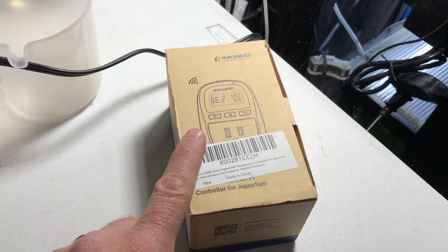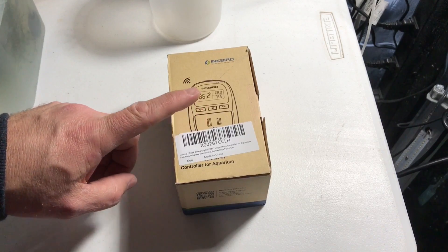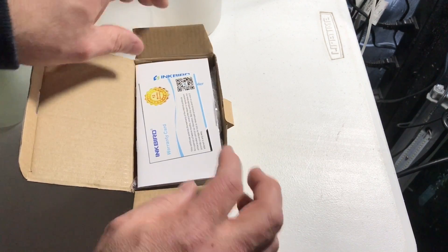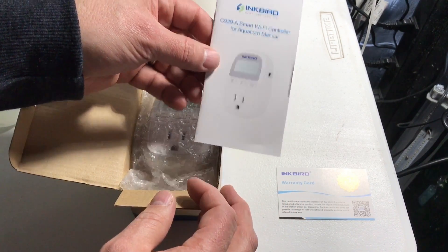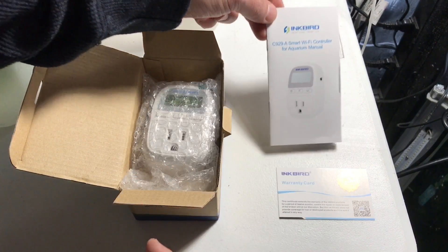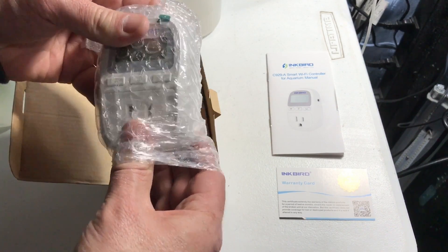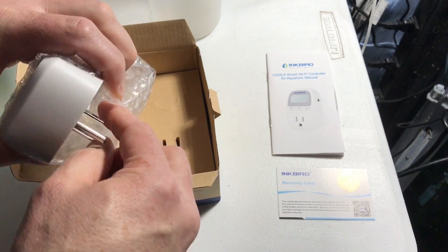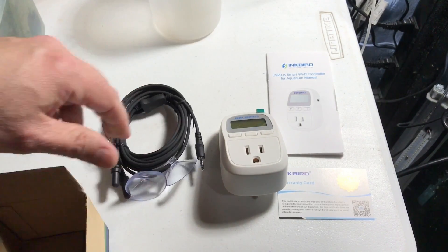But enough on the Inkbird 308 and the 306 — let's go ahead and dig into this box and check out the new Inkbird 929A. On top, pretty standard for Inkbird packaging — they always put a warranty card on top. Looks like a manual, which we're definitely going to need to check out since I've never used this unit before. We'll have to figure out how it works and how to set it up. And here we have the module itself, which is quite a bit smaller than the Inkbird 306 and the 308.